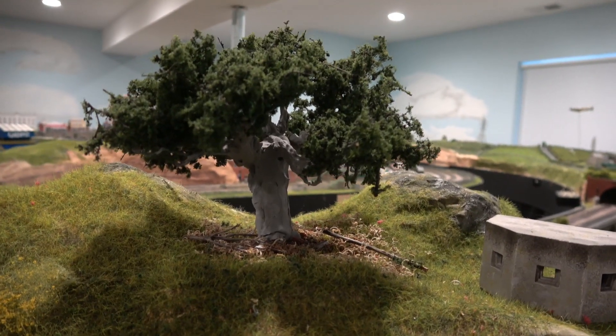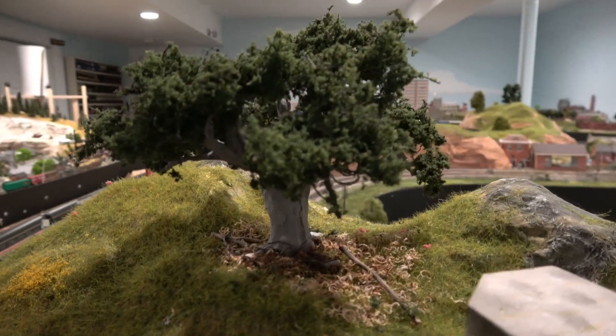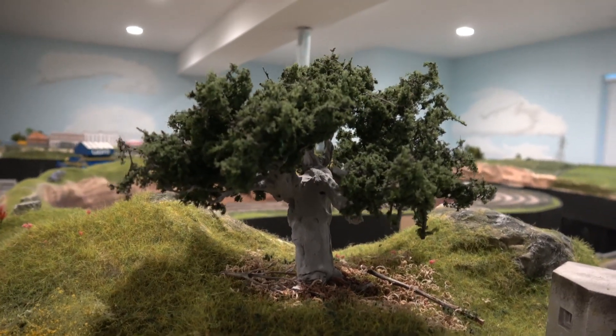The Christmas tree was not the first tree I ever made for Farland. This was the first one - a completely different type of tree, obviously. It's become an old, gnarly looking one.